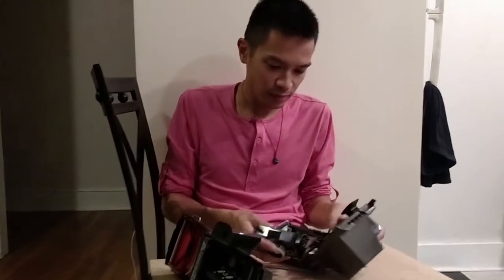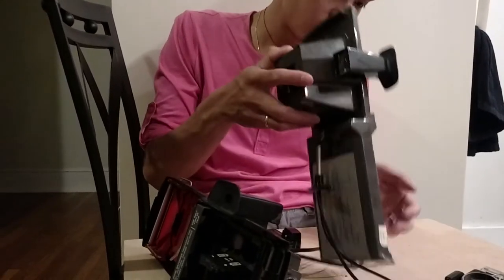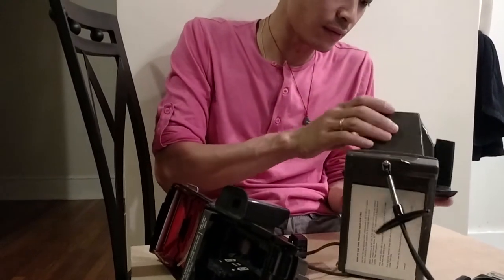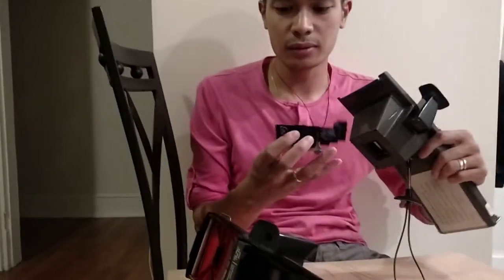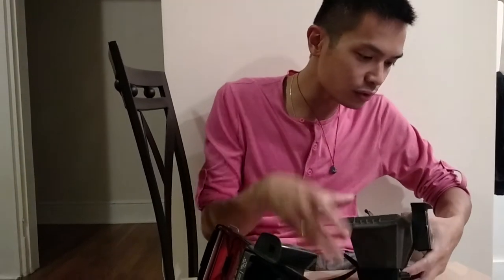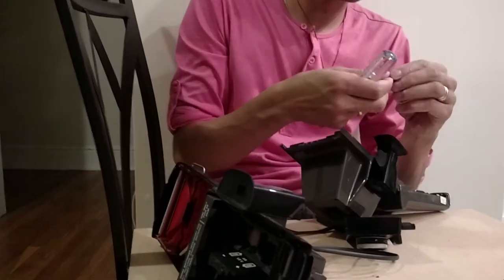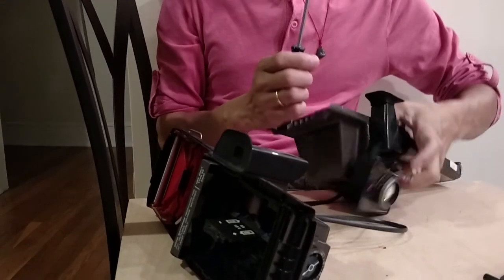That's the easiest thing to do. You just attach — just want to make sure you have your screws ready. All you have to do is just attach your face plate to the body. It matches perfectly, and then you just get your screwdriver and put your screw on your screwdriver.